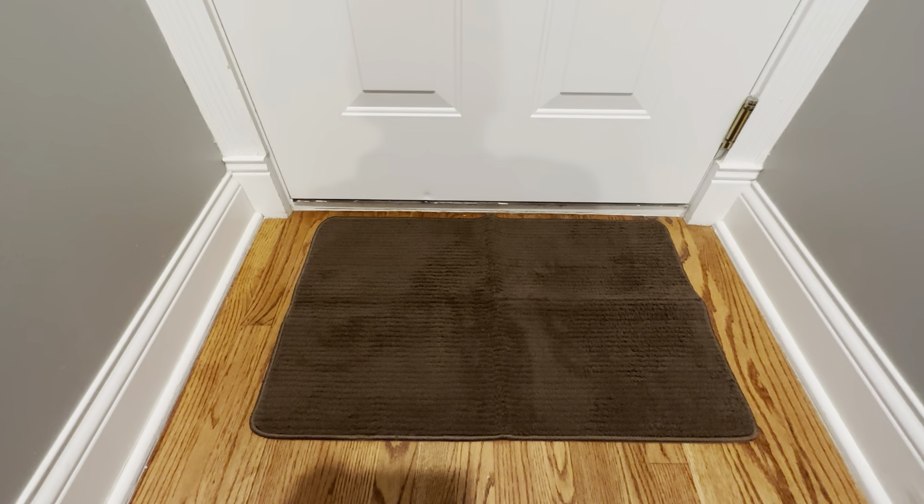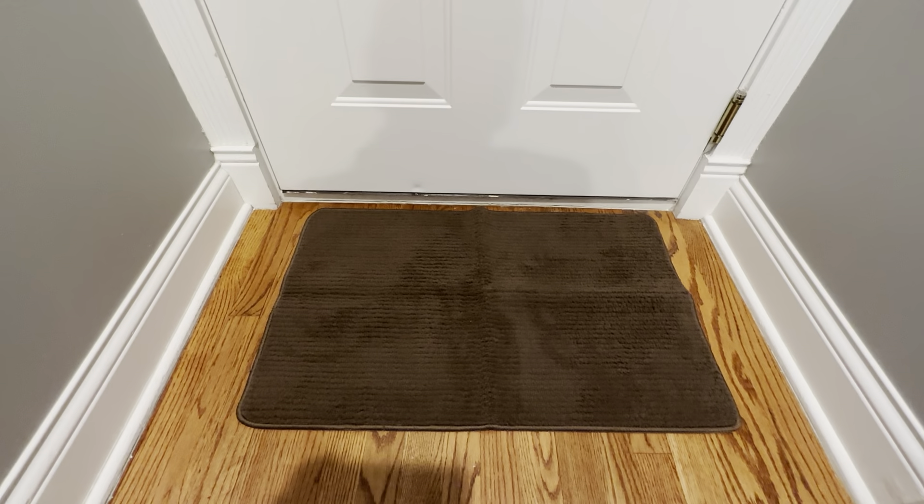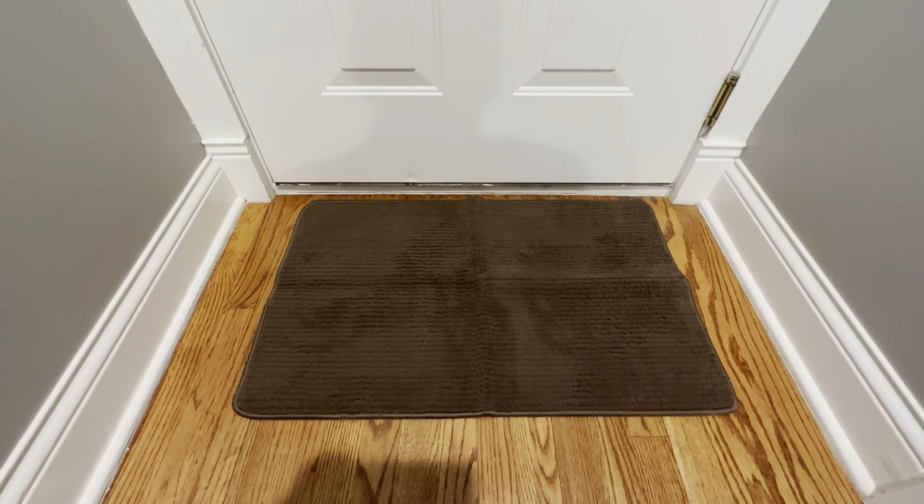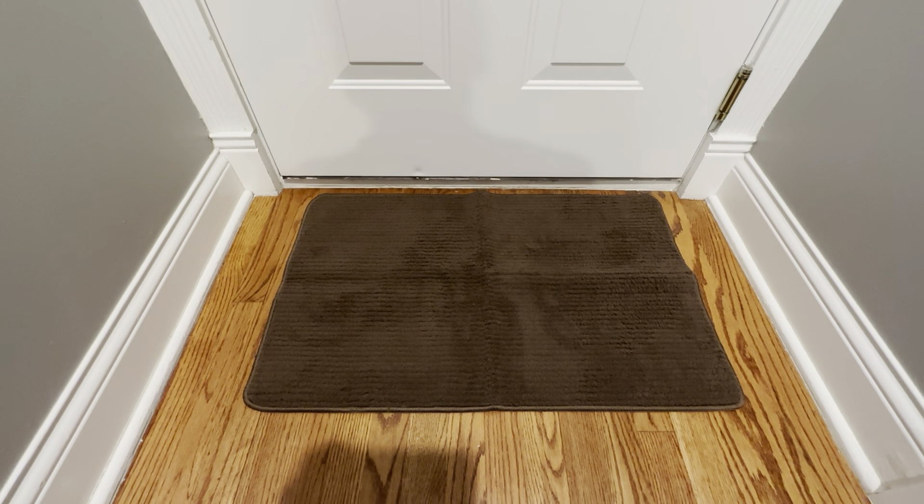We've had this here for quite some time, and when we need to wash it we just run it through the washing machine and dry it, and it just folds back down like new. It's been very nice for us and we're very pleased with it.